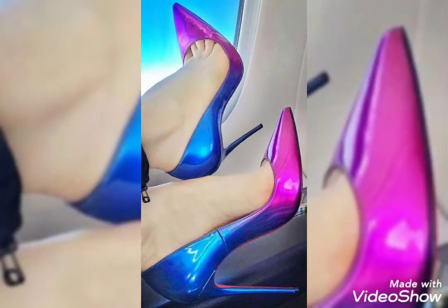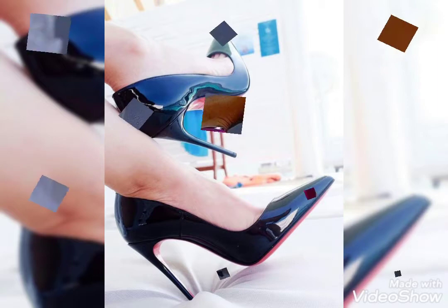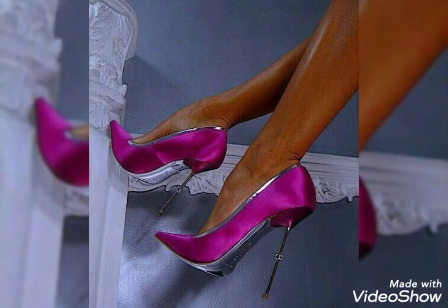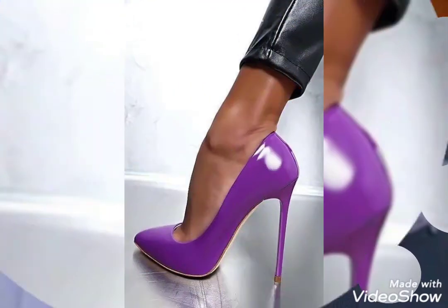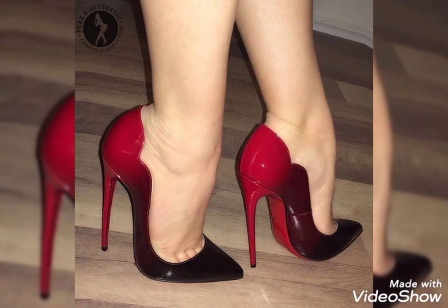Friends, I am Keerti. You can see a beautiful collection of pointed toe stiletto high heel pumps. In today's video I will give you very stylish design ideas. Watch my video to see a variety of designs and get ideas, and you will find a beautiful design for yourself.